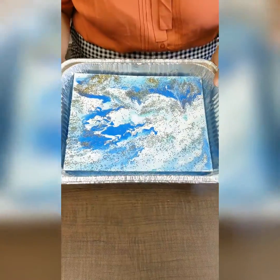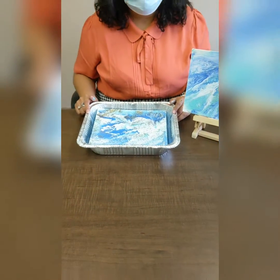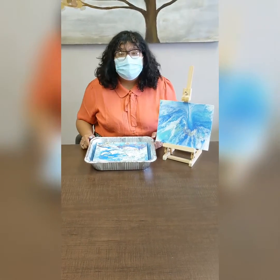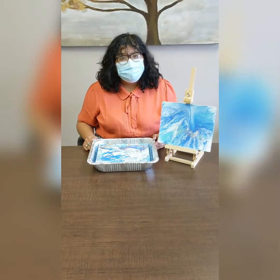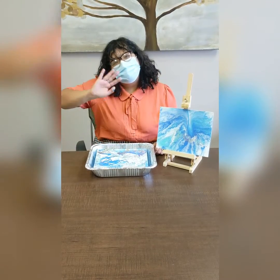All right, everybody — this should be your end result. Make sure you leave it drying for 24 hours so you can display it just like this one. I challenge you all to go ahead and recreate this wave using the paint and pour method. Until next time, bye!